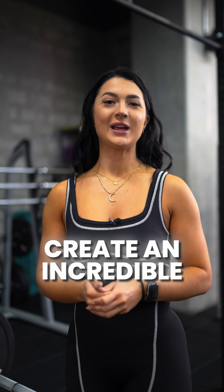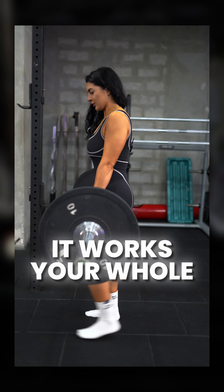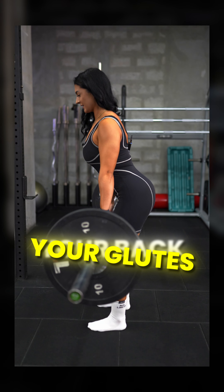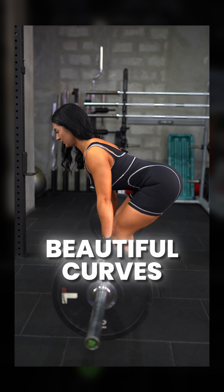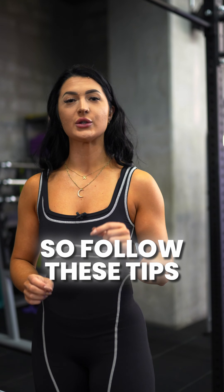If there's one exercise which is going to create an incredible hourglass figure for you, it's the Romanian deadlift. It works your whole posterior chain — your back, your glutes, your hamstrings — and it will create beautiful curves for you, but you've got to get stronger over time and you've got to get it right. So follow these tips.